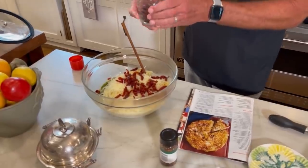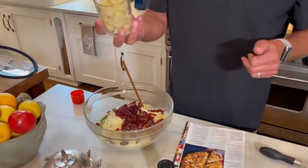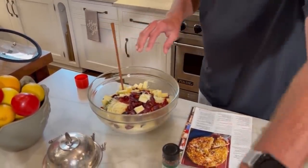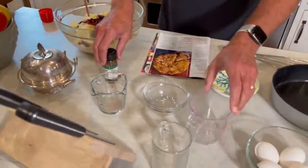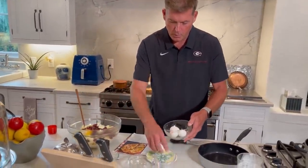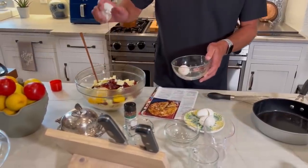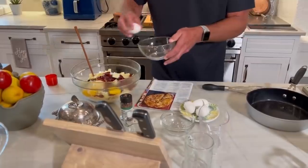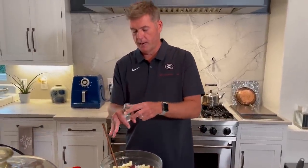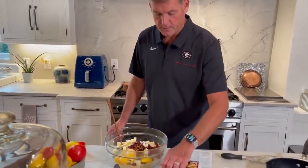We have a half a cup of Kalamata olives and one cup of cubed low-moisture mozzarella cheese, so we're using the cubes. And then we're gonna add four eggs. This calls for about half a teaspoon of crushed red pepper, but I have a feeling Groover's gonna get into this a little bit, so I'm probably gonna go about a full tablespoon there. Let me rinse my hands off real quick.